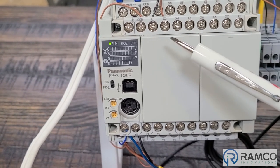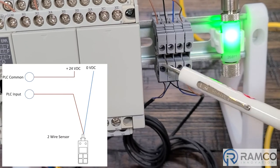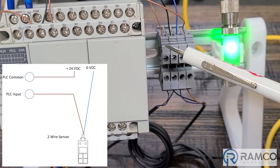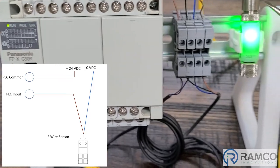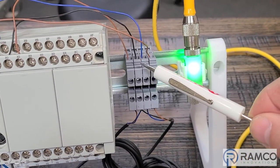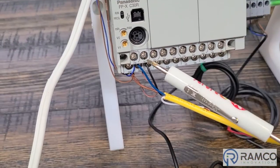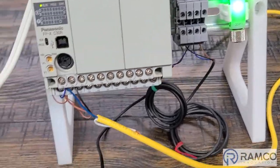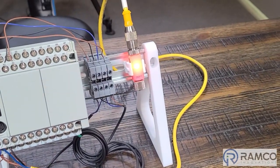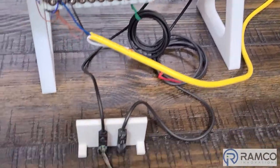The X2 input is tied to the terminal block — you can see the brown wire from the sensor. The positive side of the sensor is connected into X2, and on the zero-volt side I've got that connected to the zero-volt connection from the power supply on the PLC. I've got an output hooked up to an indicating light with a simple program so that whenever the input is activated, that indicating light turns on.